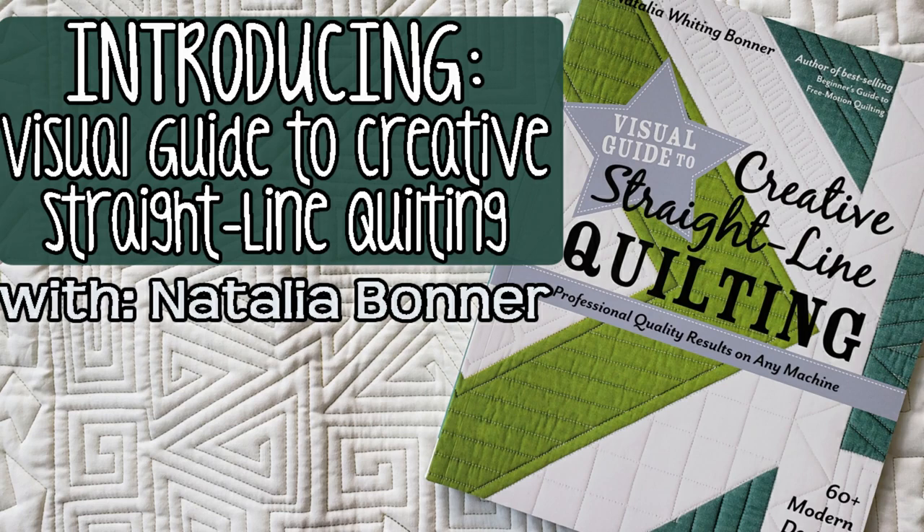Take the Straight Line Quilting Challenge. Natalia Bonner fans unite. Learn 48 straight line quilting ideas and 13 fun variations. Find freedom in the constraints of straight line quilting and shine a spotlight on every intriguing angle. Use a long arm or home sewing machine to create geometric perfection step-by-step.